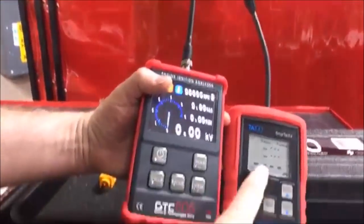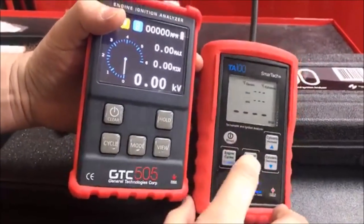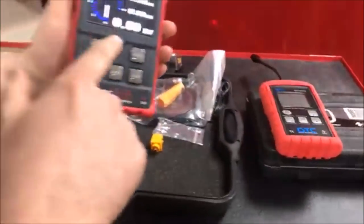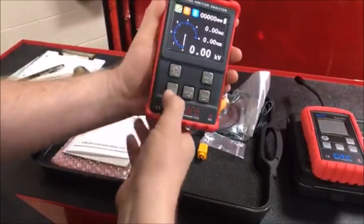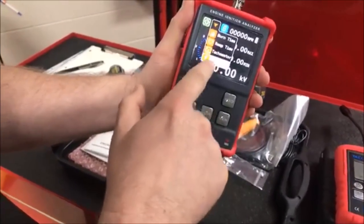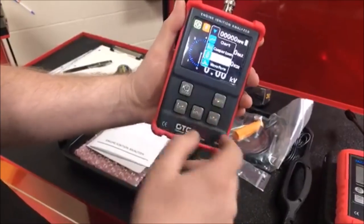This one will do tach or peak secondary voltage — you just switch it back and forth with the function button. But the cat's meow, check this out: we can change our cycles, whether two-stroke, four-stroke, or wasted spark. We can go into our mode and do whatever we want to graph, and we can choose that on our view.